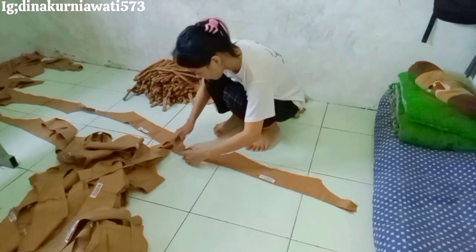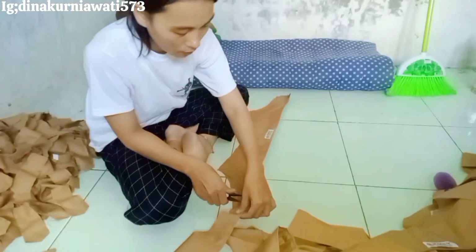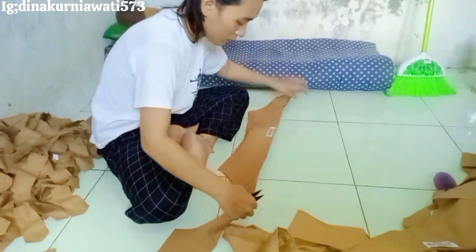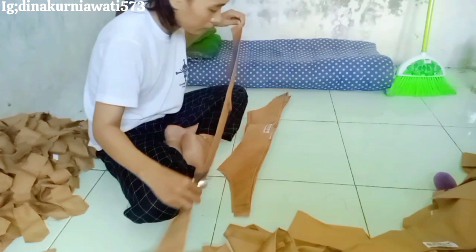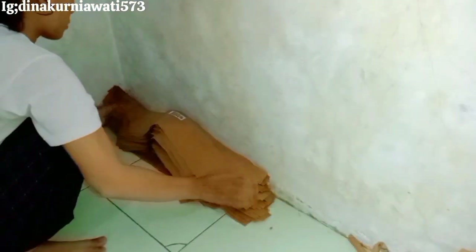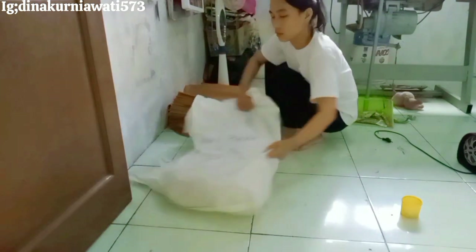Di sini ada nggak yang tukang jahit seperti aku — jahit konveksi? Kebanyakan di sini kayak jahit tailor ya. Antara penjahit tailor dan penjahit konveksi itu beda. Kalau penjahit tailor bisa potong baju, desain baju, dan menjahit baju tempahan — upahnya mahal. Beda dengan penjahit konveksi seperti aku yang sistemnya borongan — tinggal terima yang sudah dipotong dan tinggal jahit, biasanya sampai ratusan bahkan ribuan baju.